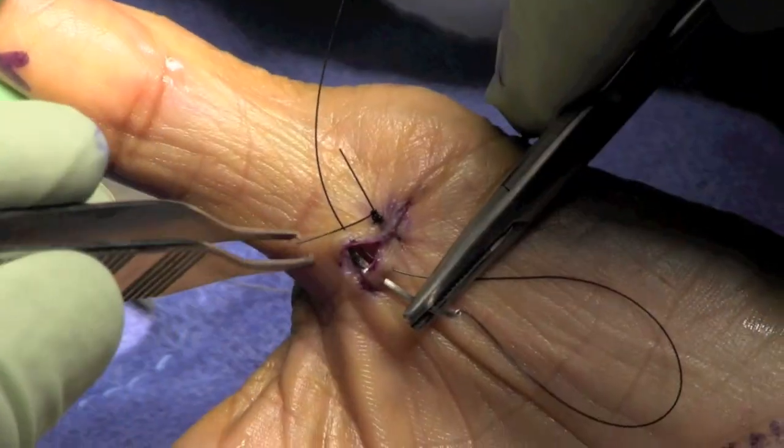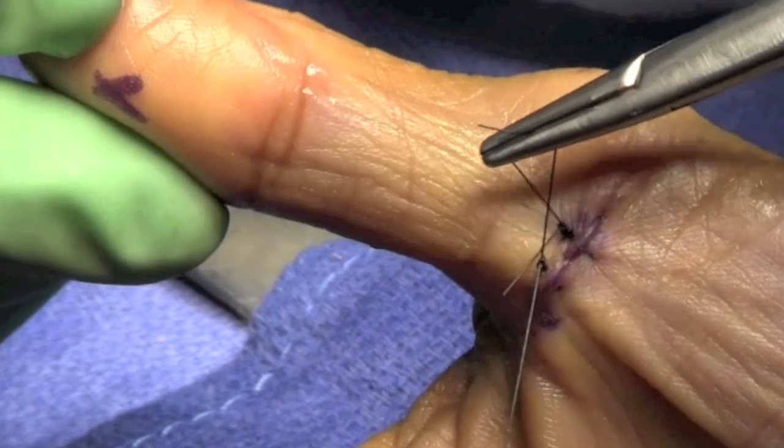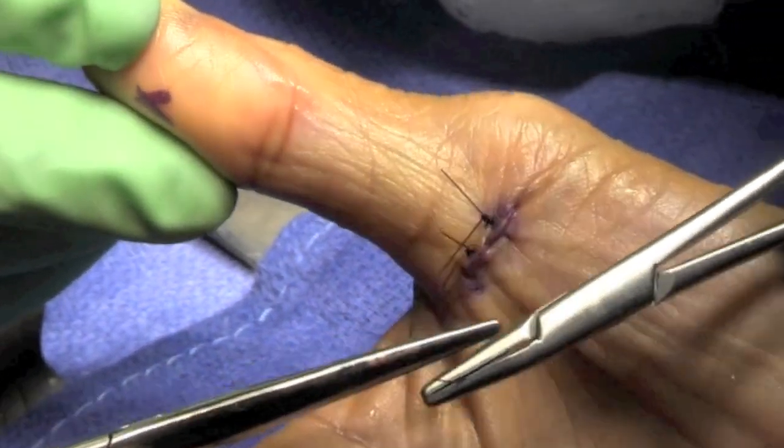Sutures are removed typically in 10 to 14 days, and from that point activity is unrestricted.